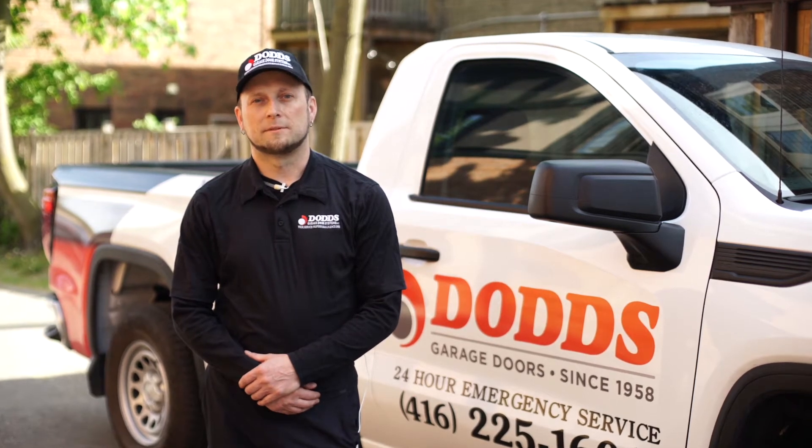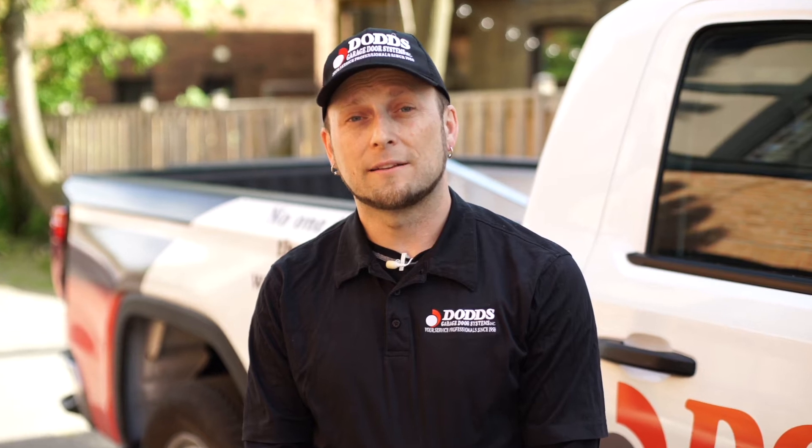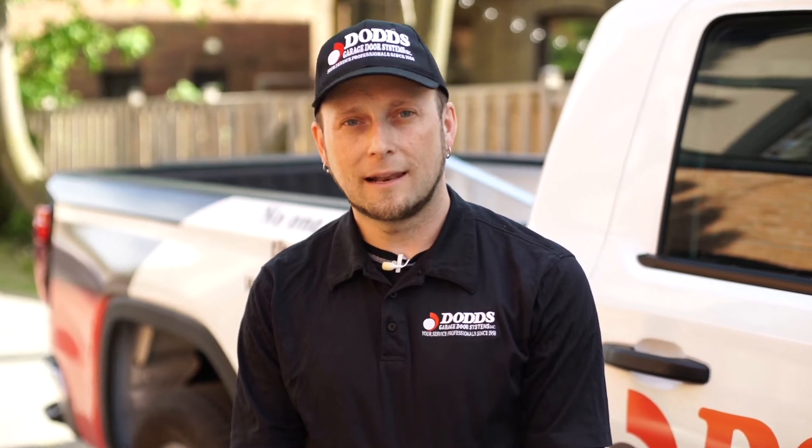Hi, welcome to Dodge Doors Helpful Tips. Today we're going to walk you through how to program your remote and keypad for a LiftMaster, Chamberlain, or Sears Craftsman garage door opener. Let's get started.